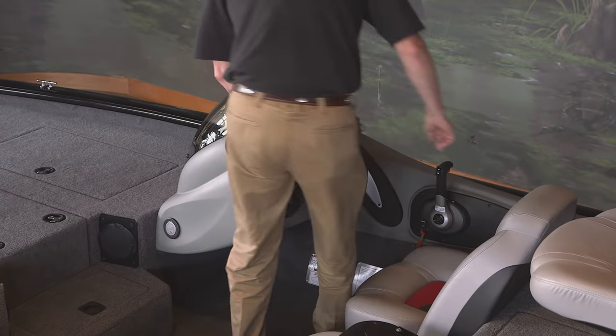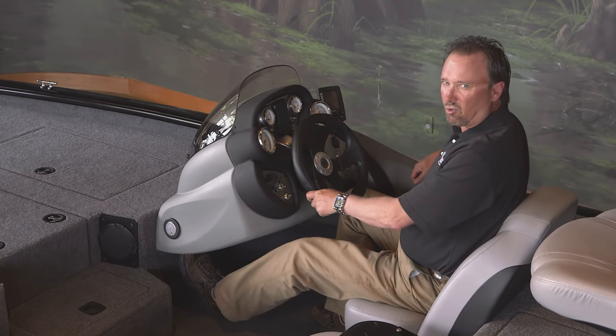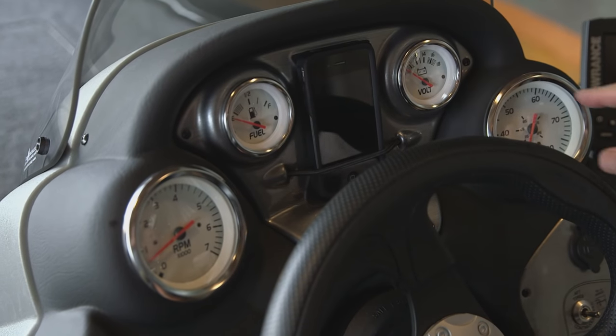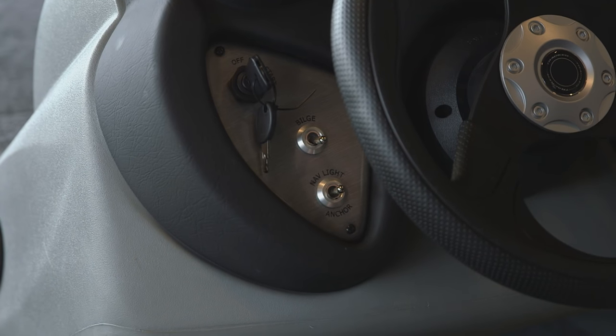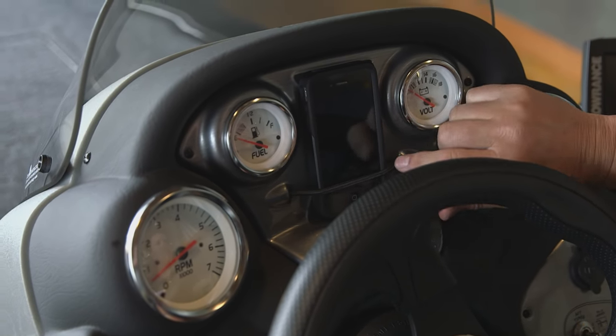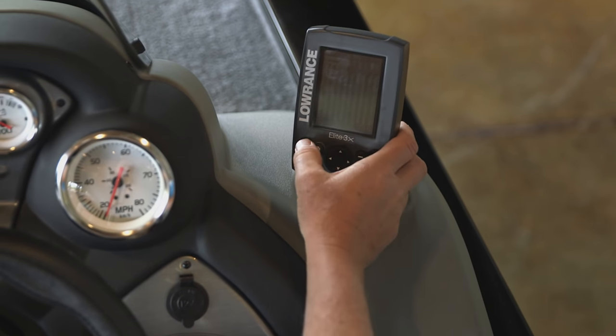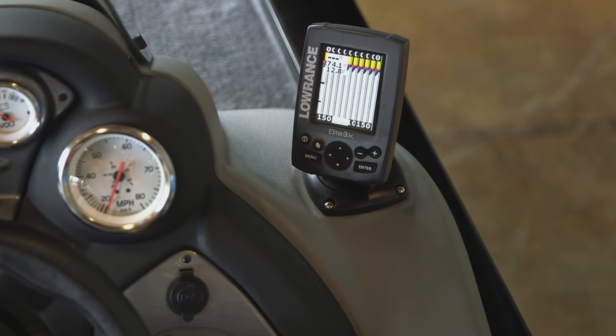Now let's check out the console. The console is totally redesigned for a sleek look. It's got your instrumentation, switch panel, a built-in cell phone holder to secure your cell phone, and a Lowrance Elite 3X color fish finder.